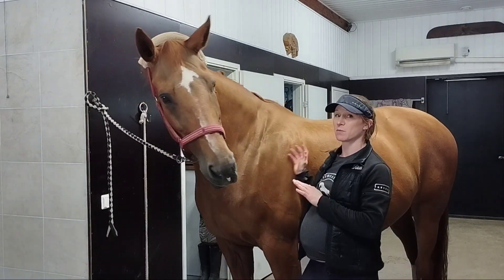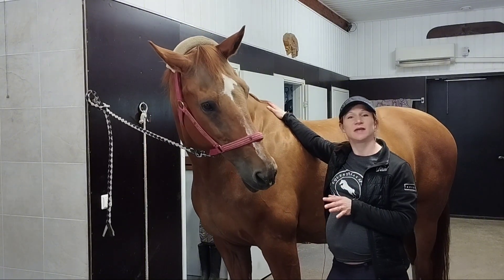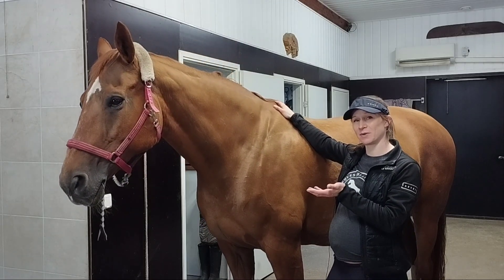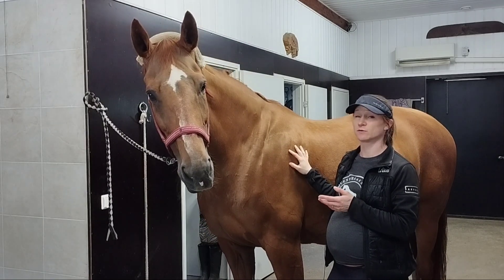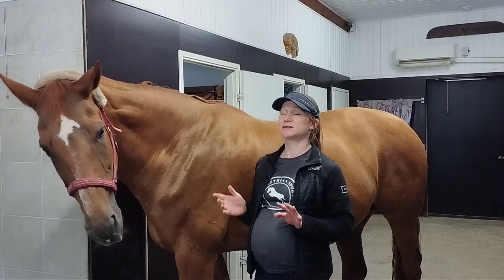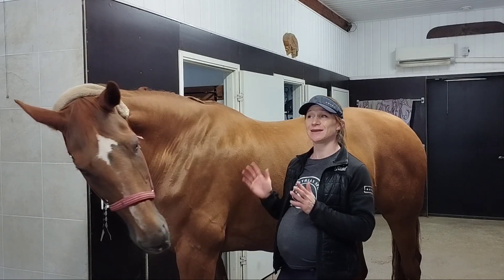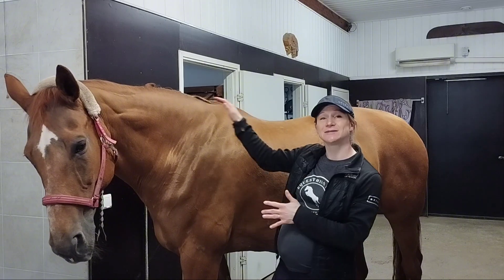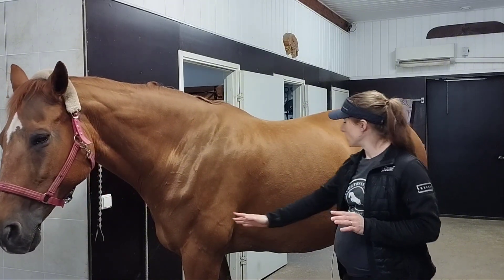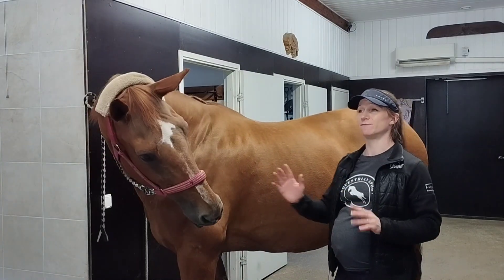If the back muscles are very tight, or if there is some injury or pain, the horse really cannot lift the back up, which will of course cause more pain and dysfunction. If you look at dressage competitions, what you want to see is that the whole topline is nice and round. Looking at the ventral line — the underline of the horse — you don't want to see it very long.